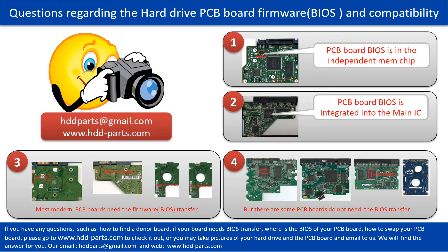If you have any questions, such as how to find a donor board, if your board needs to do the BIOS transfer, where the BIOS of your PCB board is, or how to swap your PCB board, please go to www.hdd-parts.com to check it out. Or you may take pictures of your hard drive and the PCB board and email to us — we will give you the correct answer.